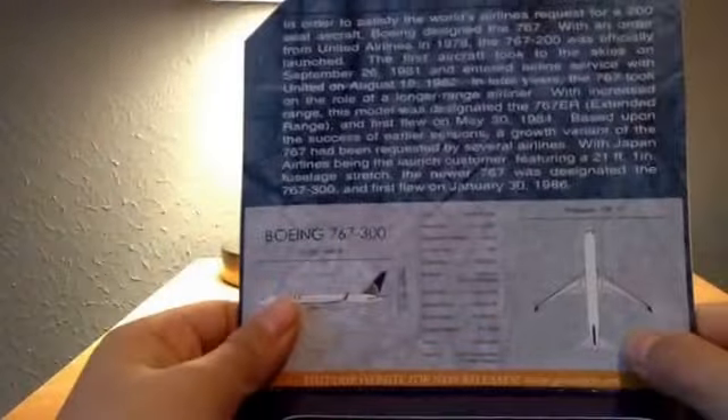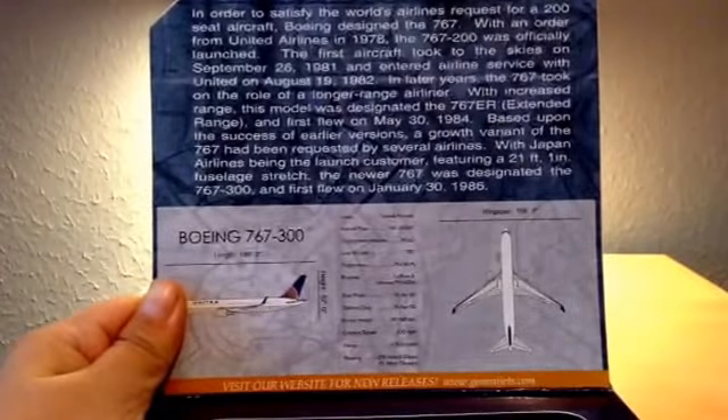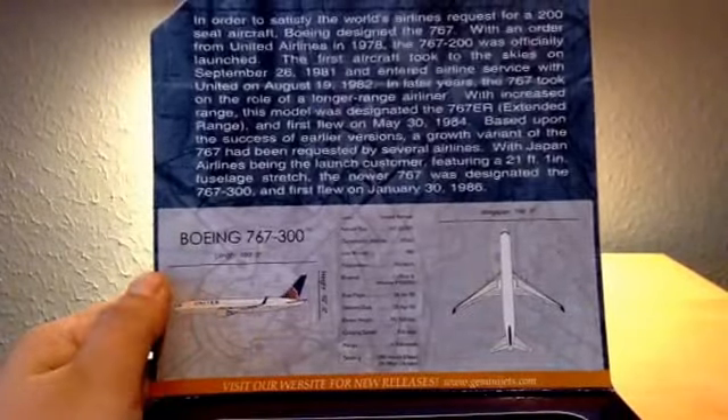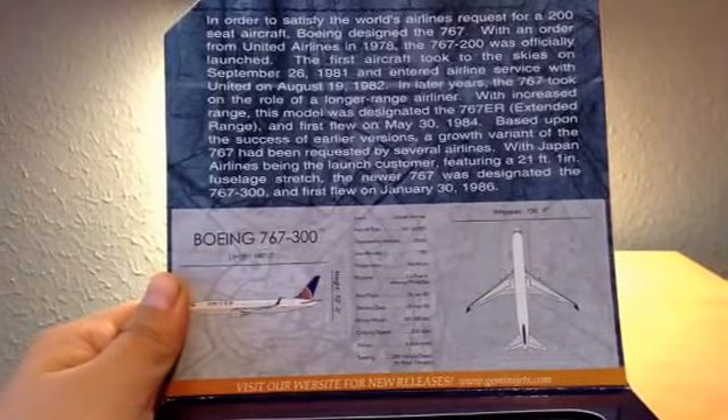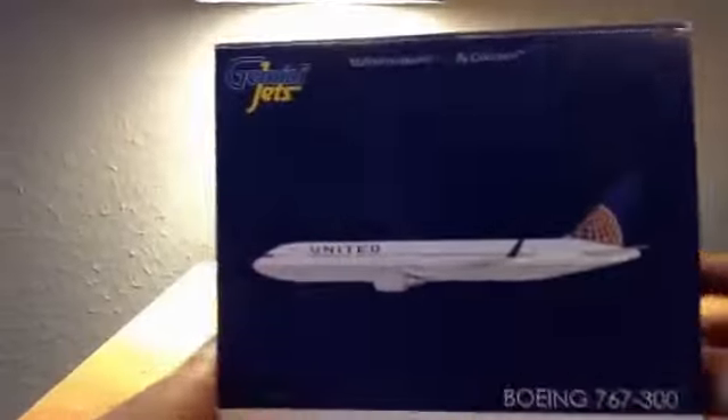You've got the flip-up tab with the information here — you can pause the video right here and just read it. And that's where the plane would go. So that's the box — it's a typical Gemini Jets wide-body box. And here's the plane.